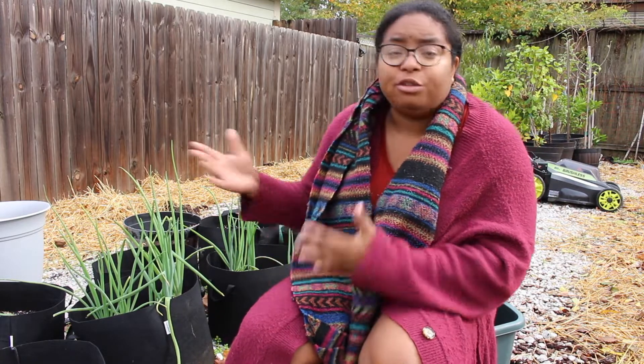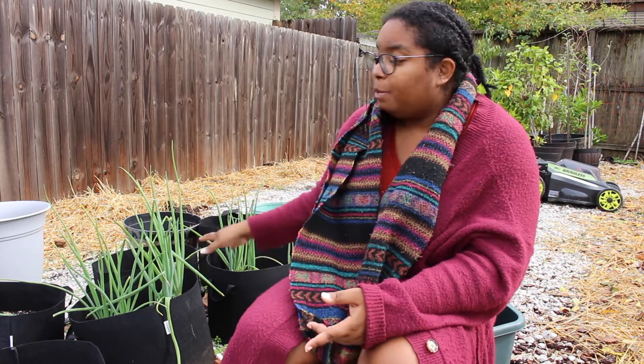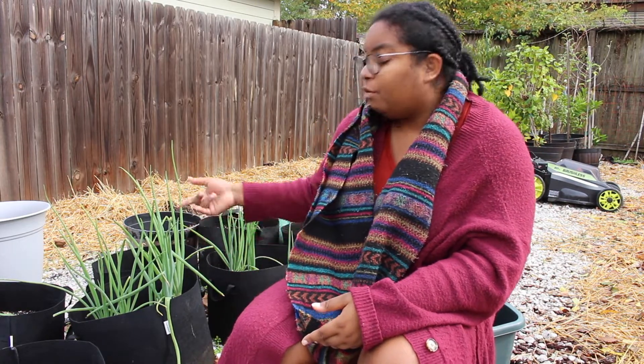Well, guess what I did to get these really big green onions? I actually purchased the sets, as explained in the video by the 1870s Homestead. I purchased the sets from a local nursery, put them in the soil, and they've grown really big green onions — but I have not seen one onion bulb.